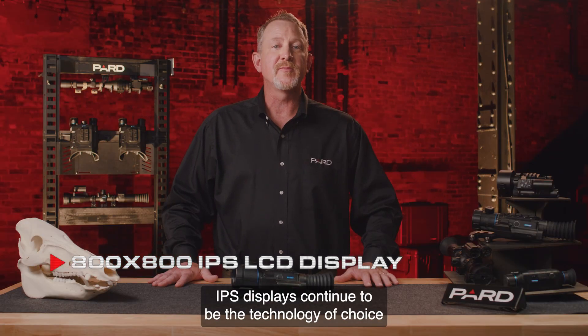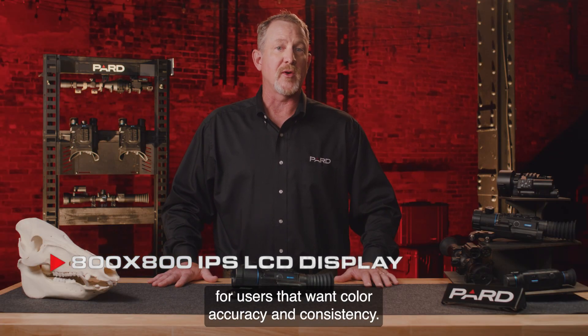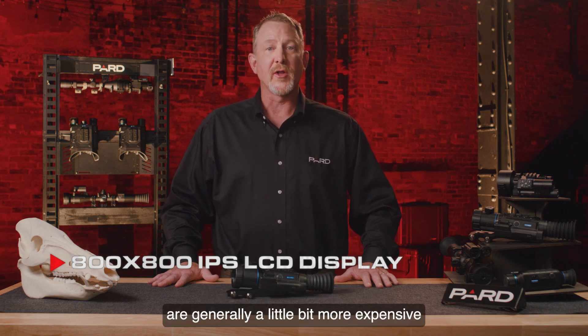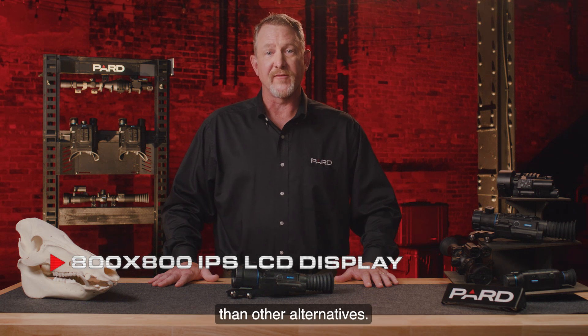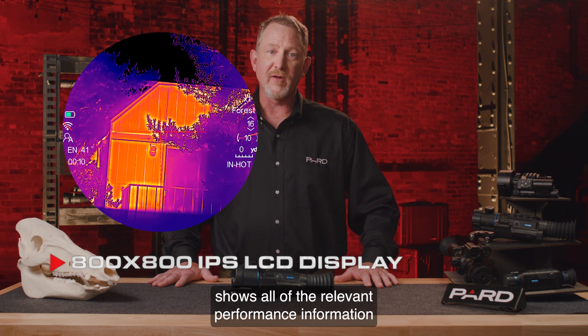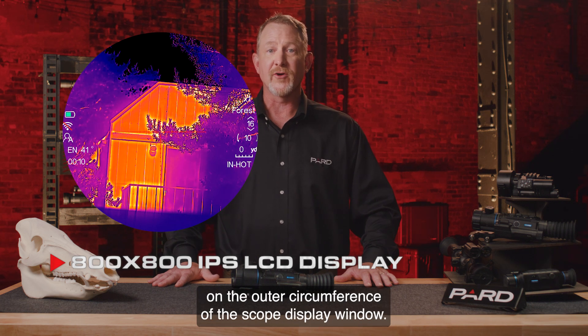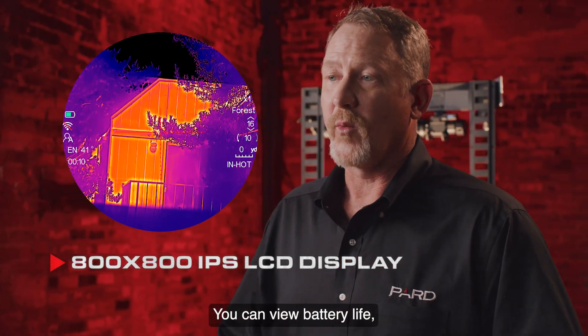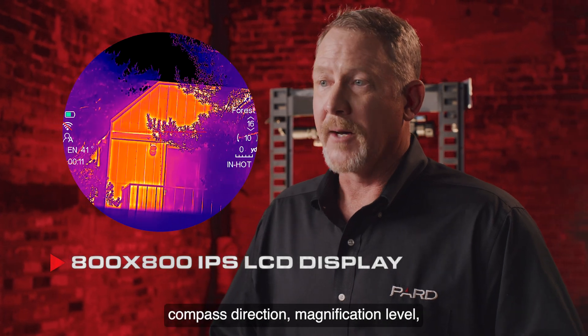IPS displays continue to be the technology of choice for users that want color accuracy and consistency. IPS LCD round displays are generally a little bit more expensive than other alternatives, but for Pard, quality matters. The Ocelot display format shows all of the relevant performance information on the outer circumference of the scope display window. You can view battery life, Wi-Fi connectivity status, and compass direction.